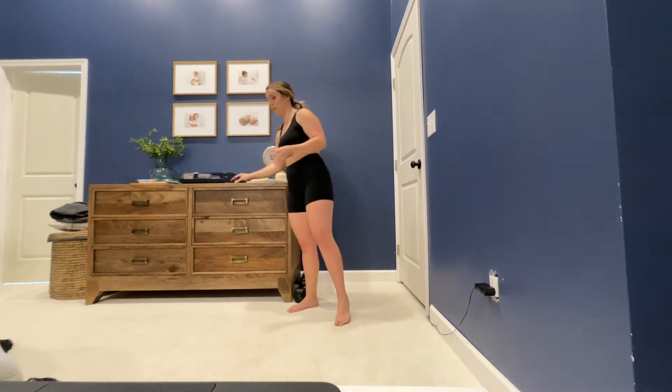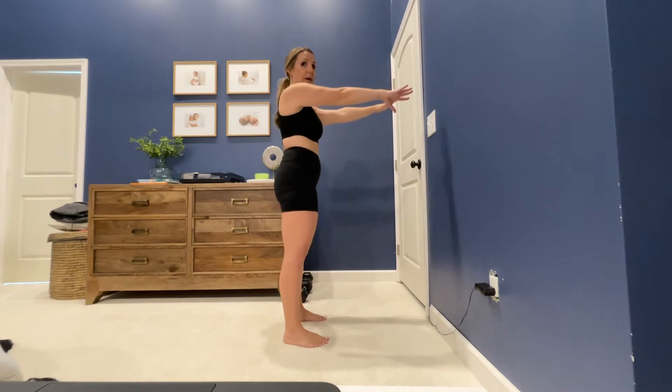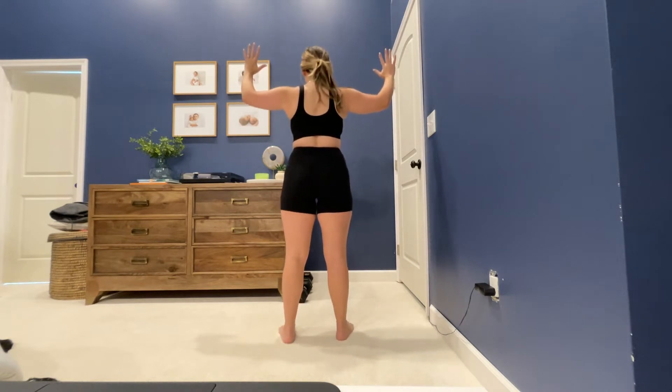First we're going to talk about just taking our pictures. You want kind of a clear background. I like to have ladies just stand like this — front, side with hands down, whatever you prefer. If you put your hands up you'll be able to see more of anything on the back that we may be working on, and then back you can do like this or hands down. Clean background, same clothes.